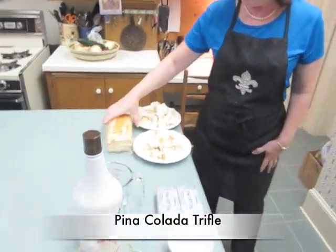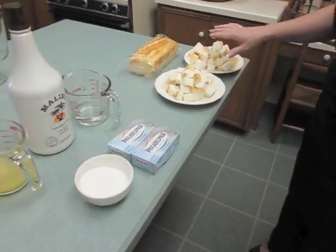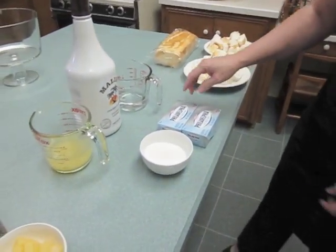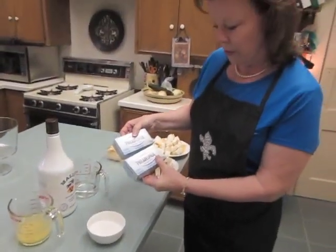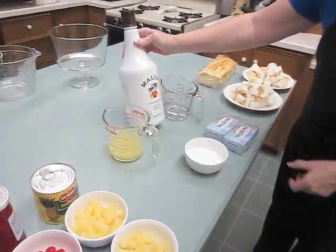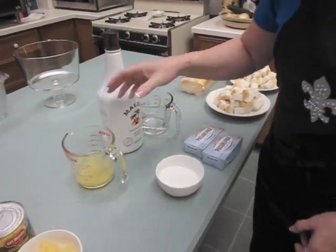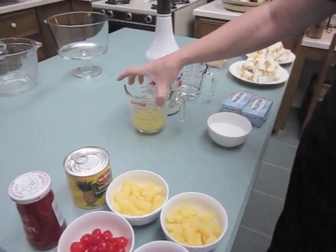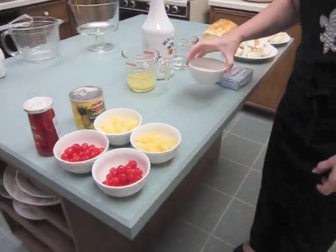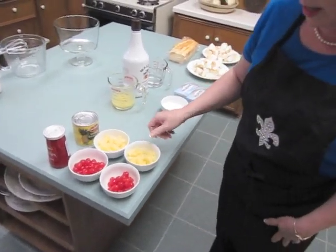We're starting with a loaf of angel food cake that I have cubed and divided in half. We're going to layer that with a combination of two bricks of one-third less fat Philadelphia cream cheese and a coconut-flavored rum, which is a half a cup, and the contents of the juice of a can of pineapple, which is about three-quarters of a cup, and a half a cup of sugar. The other layer is going to be pineapple and cherries.